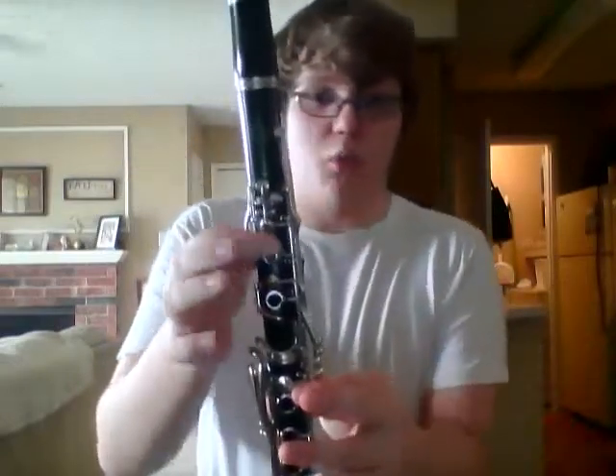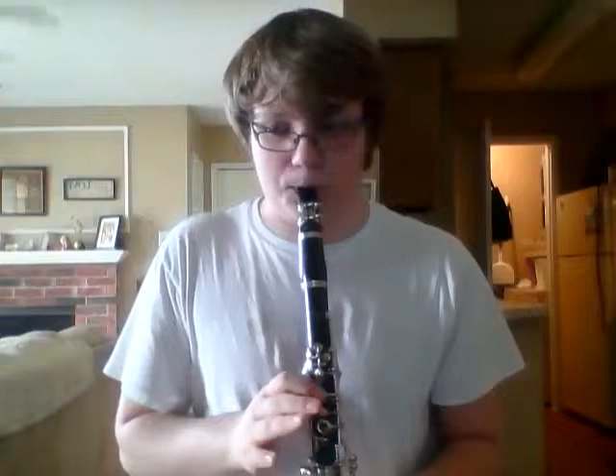We have gone over a G, which is an open hand — all fingers open. We have done a C, which is fingers 1, 2, 3, and then the back key. Now I'm going to teach you E, D, and then C again. E is two fingers — you have your thumb on the back and your first finger on the first hole. That is an E, and this is what an E should sound like. I know exactly how an E sounds because I've done it for so long.